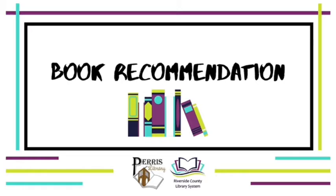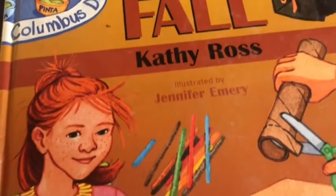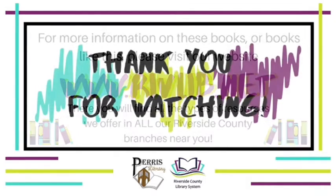I'm glad you guys had fun with our activity this week. Now let's move on with our book recommendation for this video. I chose 'Step-by-Step Crafts for Fall' by Kathy Ross — it has so many crafts that are super creative and all the step-by-steps are so informative. It's definitely a book I could recommend if you're into crafting. For more information on these books or books like this, please visit our website. There you will find all types of resources we offer in all our Riverside County branches near you. Thank you for watching!